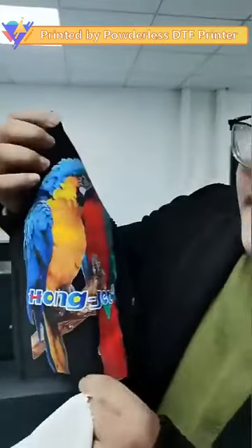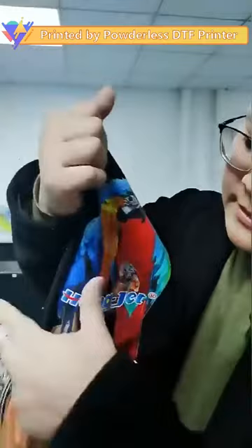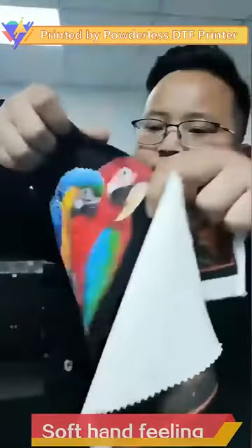And this is the cotton. It's very well — it's stretchy. For the hand feeling, it's soft.